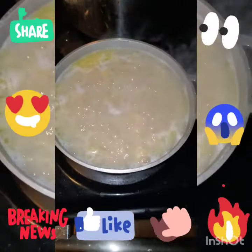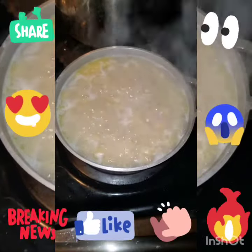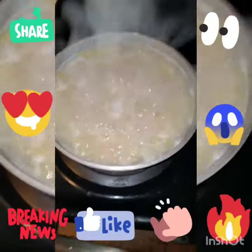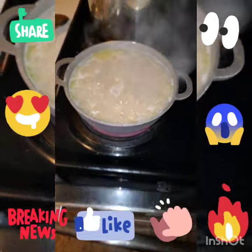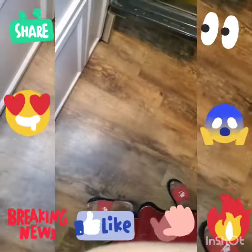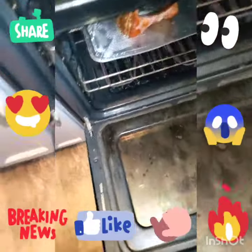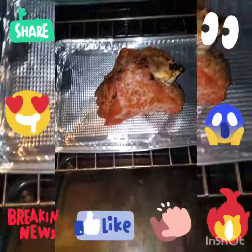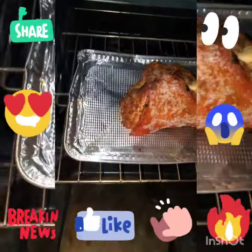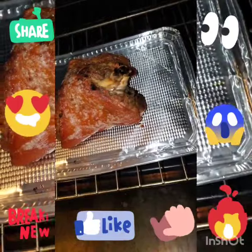So people, see my macaroni bubbling for my macaroni and cheese. My rice already done. Pork shoulder in the oven. Let me show y'all what greatness look like, you know what I'm saying? Pork shoulder in the oven. Thing look good. Real good.